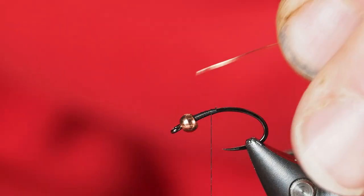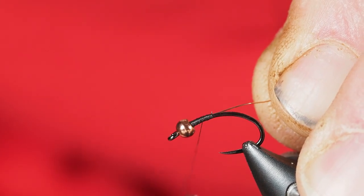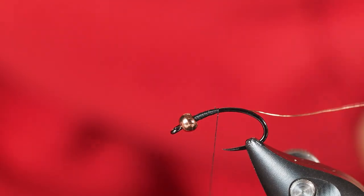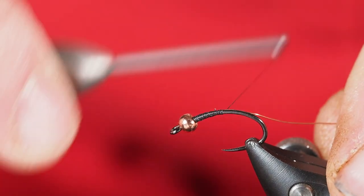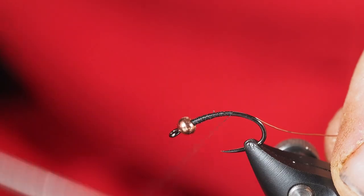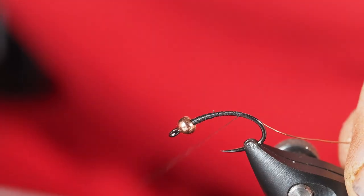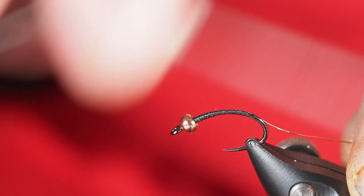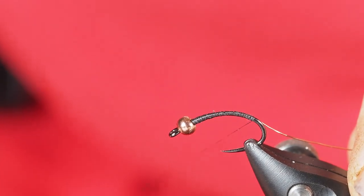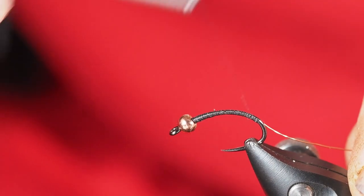The first material I'm going to tie in is just a piece of copper wire. I'll go ahead and let this come all the way around, fairly deep into the end of the hook. Just a couple more turns there — about halfway down the bend of the hook.